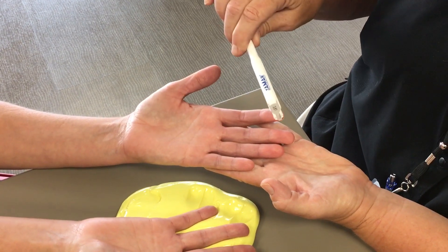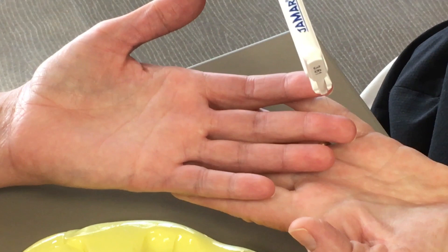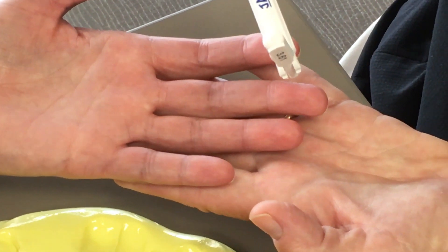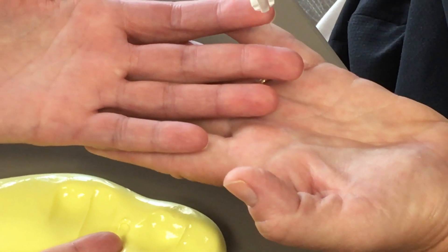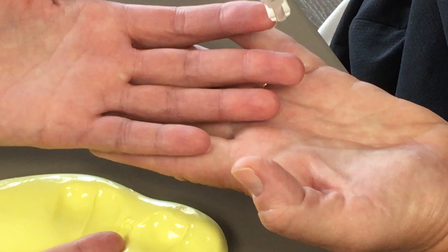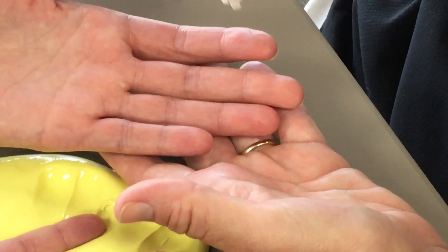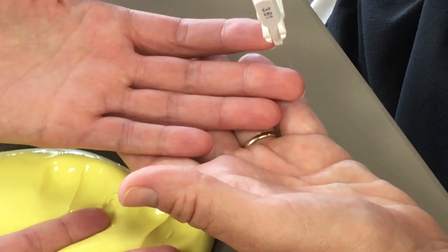You're going to come straight down, pressing into the skin until you see the monofilament bend. This is a static test — you don't stay and hold. You see the bend and you relieve off. Sometimes the monofilament will slide off the finger, especially if the hands are really dry. Some of it is just technique — you get used to seeing where that monofilament is.